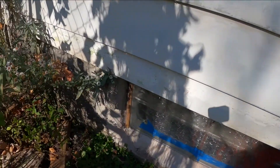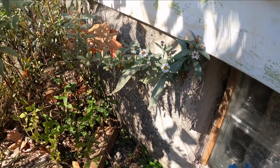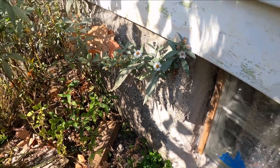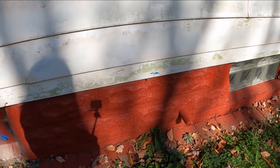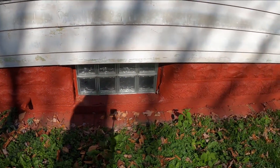I still have one little section right here to paint because I need to move some fencing to get to it. That's just this one little corner I didn't get done yet. And I also had gutters installed.